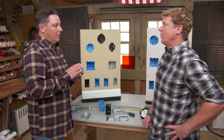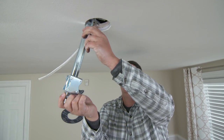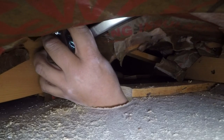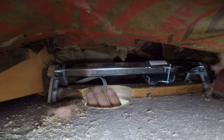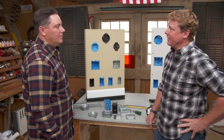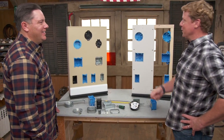When there's no structure in the center of the room where a light is needed, an expandable brace system is used. You cut the hole, slide the brace in, spin it until both ends tighten against the flanking structure, then attach the fan-rated box. It can be positioned left or right and still carry the weight of a heavy fixture or fan.